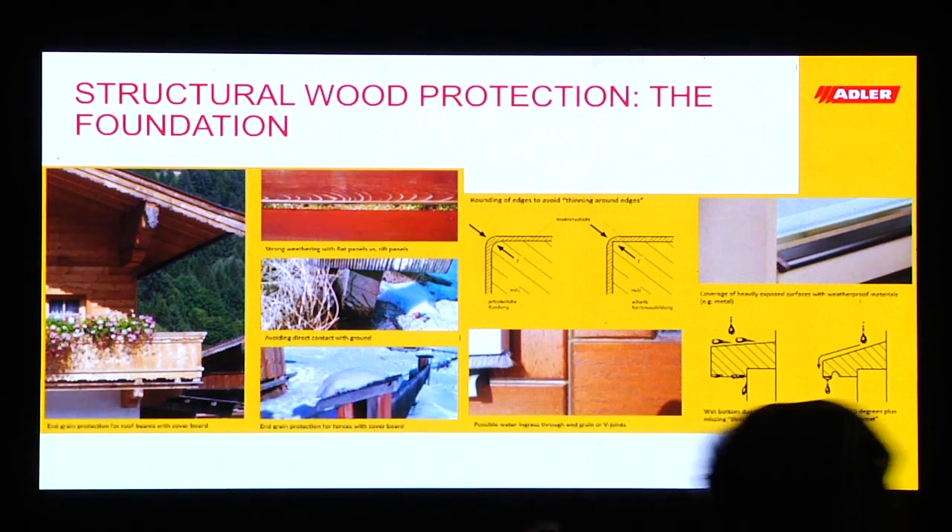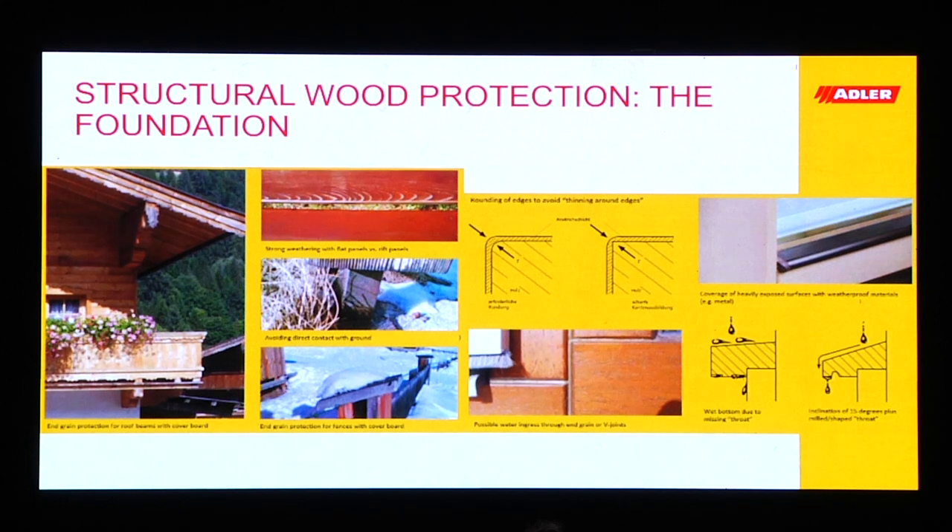The selection of the wood is also very important — you see the comparison between a flat-sawn and a rift-sawn panel. We also like to keep the wood from the ground, as you can see in this picture. Also with fences, we protect the end grain from moisture penetrating through the wood.